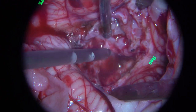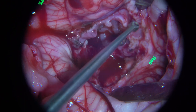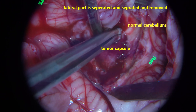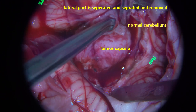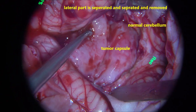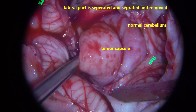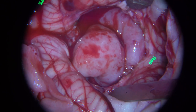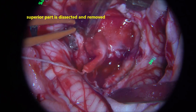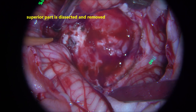That is the middle and superior part of the tumour. As seen on the MRI, it is a multilobulated tumour with multiple compartments. Once the internal decompression is done, you can see the lateral part of the tumour on the right side. As you start gently pulling it out, the tumour starts separating from the normal brain and cerebellum. There is a very good plane of cleavage between the tumour and the cerebellum. The major bulk on the right side is dissected, separated, and removed. The tumour bed vascularity is coagulated and hemostasis is achieved. It is always better to achieve hemostasis before proceeding to the next quadrant.